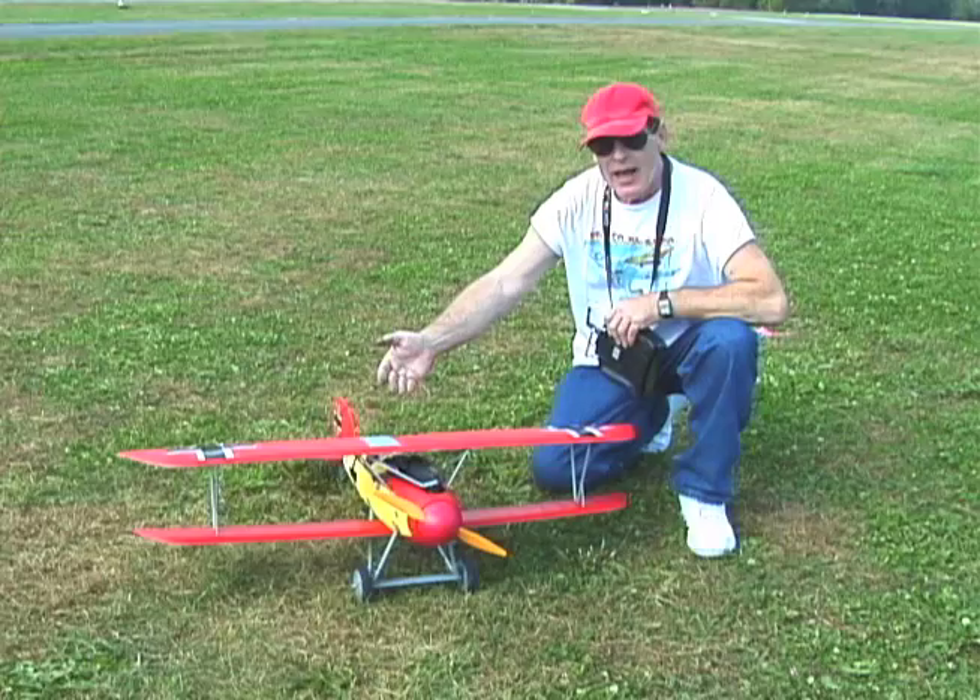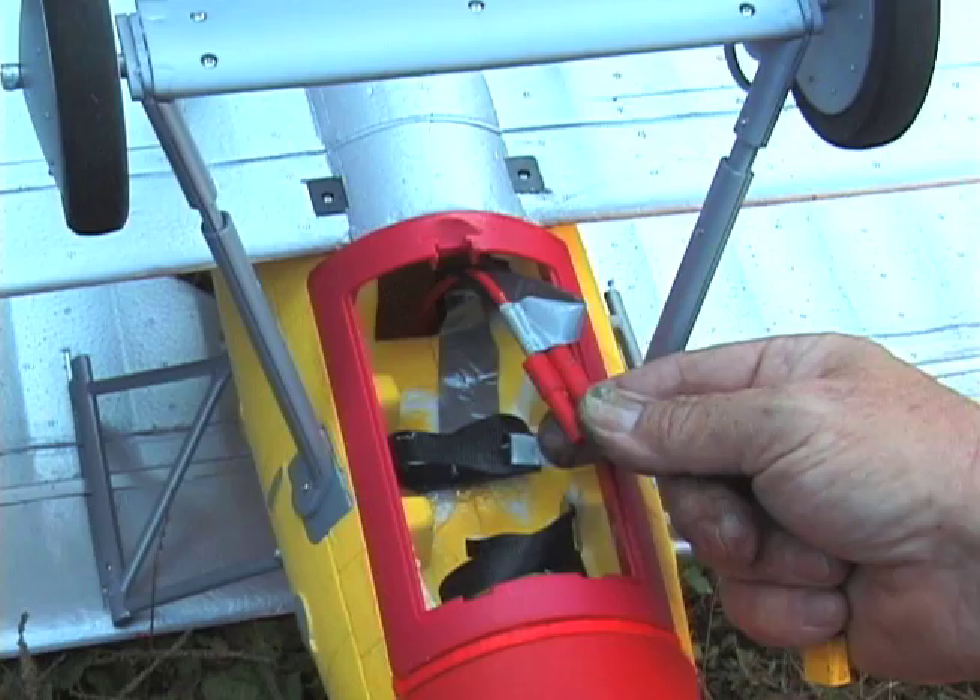Get yours today at Killer Planes. Steve and Denise signing off — see you on the flight line.